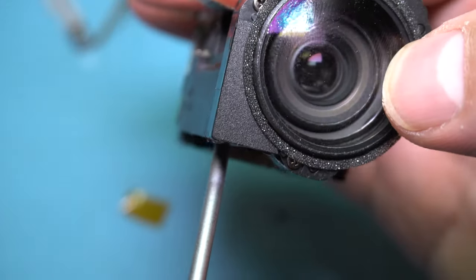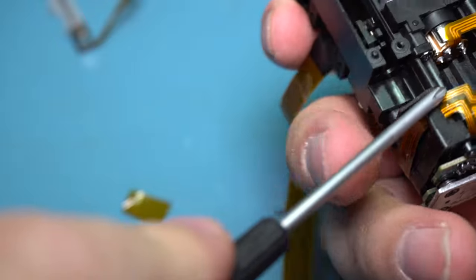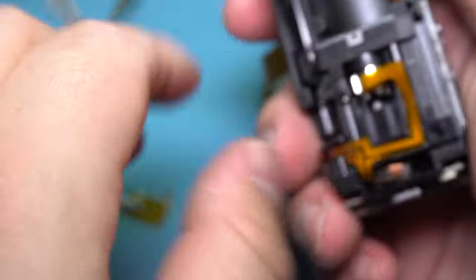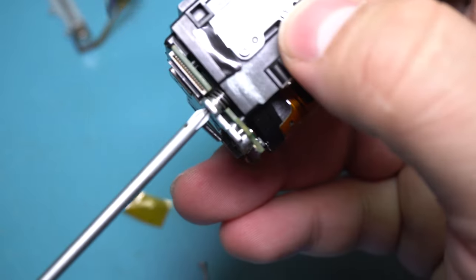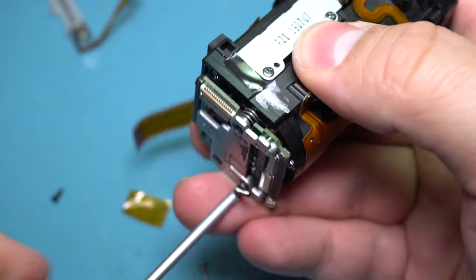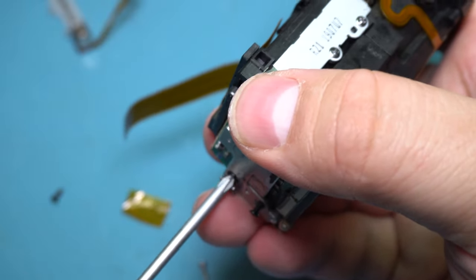There's another device here with four or five connections — very unusual. There's another worm gear over here, so either the zooming mechanism is very complex or it does in fact have some kind of focusing. Let's get this sensor off. You can see they're using these little springs behind the screws so they can properly align this when they're putting it together — they probably put it into some fancy jig and then tension the screws to keep everything lined up perfectly.